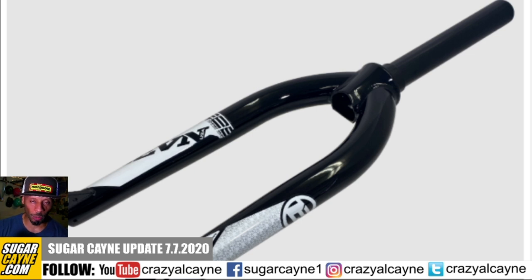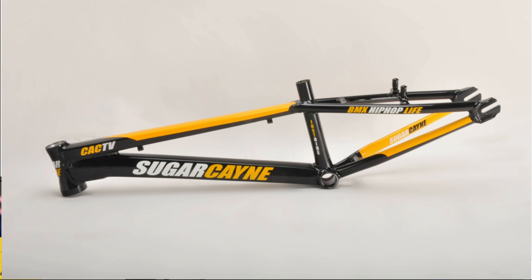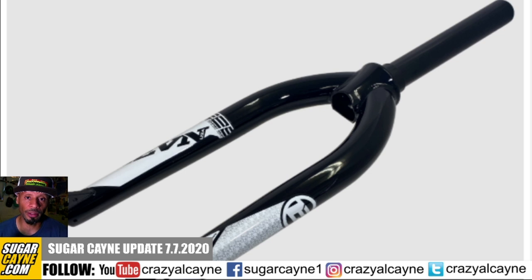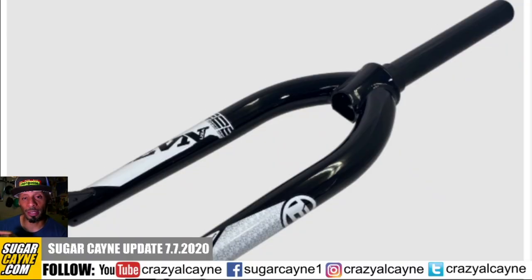The actual steerer is one-and-one-eighth from the top until you get to the bottom where the integrated headset part comes in. So if you have a head tube that doesn't taper on the inner part, these forks work for you too. The Sugarcane bikes have a head tube that's tapered on the outside but still one-and-one-eighth on the inside, so this fork can hopefully fit in the Sugarcane bikes. I haven't got the fork yet, but I'm hoping it works.